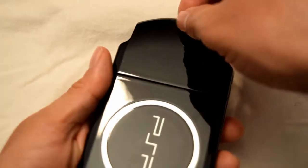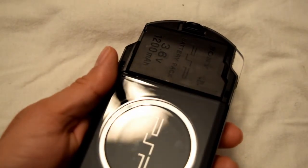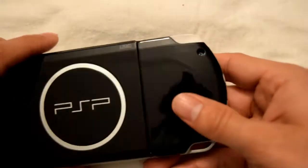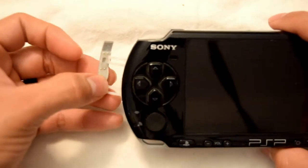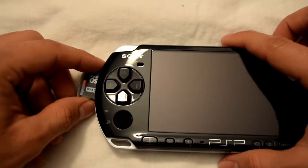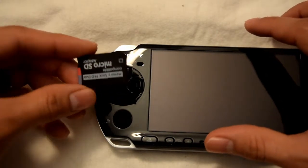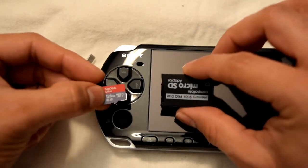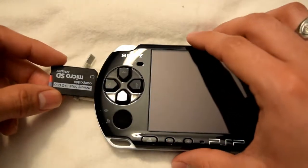On this side we have the battery — it's a 3.6V 1200mAh. On this other side it contains the memory stick. Your device requires a Memory Stick Pro Duo; however, what I ended up doing was configuring it, and today we are using 128 gigabytes inside of here.